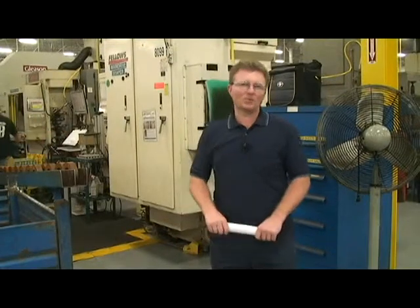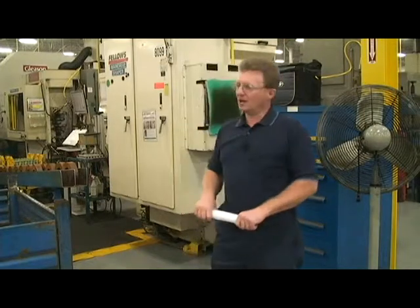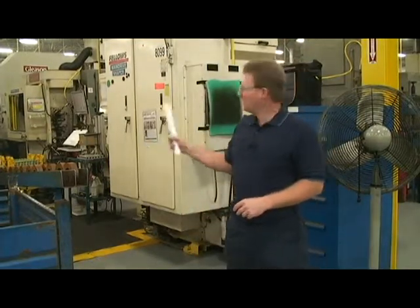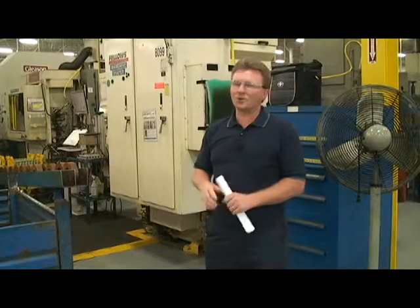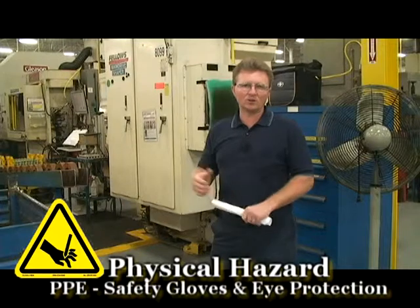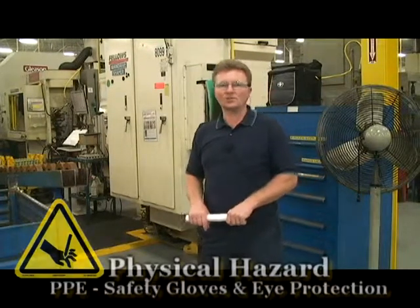Another commodity we run in the flying board department is what we refer to as the main drive gear. In the main drive area, you're going to be coming in contact with turning, shaping, hobbing, shaving, and a washer. That means you'll have turning chips, hobbing chips, shaping chips, shaver tips, and your coolants involved will be oils, washing, and soaking.